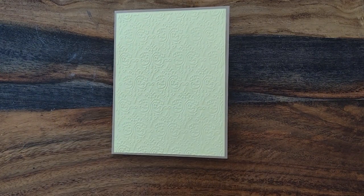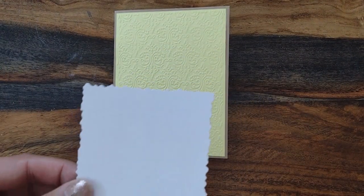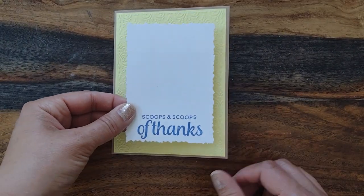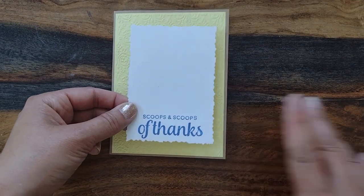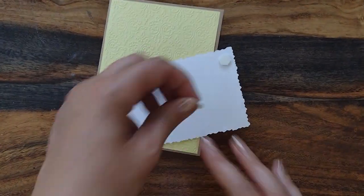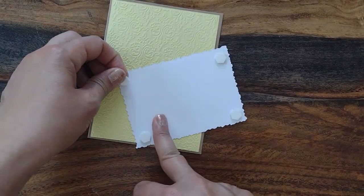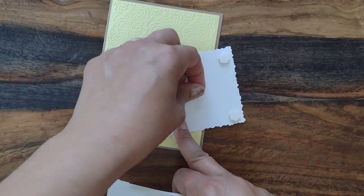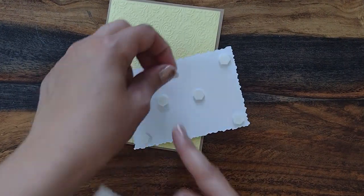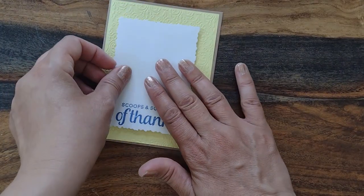I already cut out this square piece on white paper, and I stamped scoops and scoops of thanks down already. I think I am going to prop this one up a little bit, so I'm going to use these little foam-based pieces. I always use a ton of these. I like to use a couple in the middle too, because that way it should stand up fairly well.